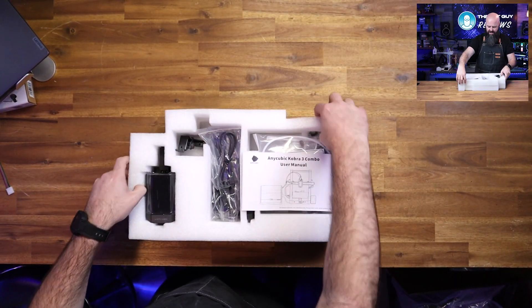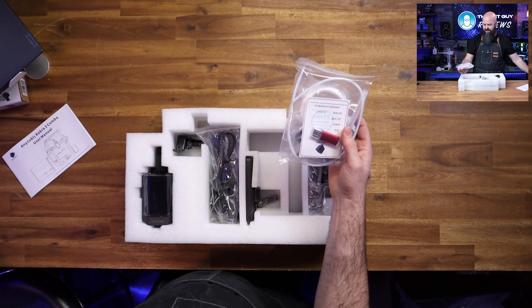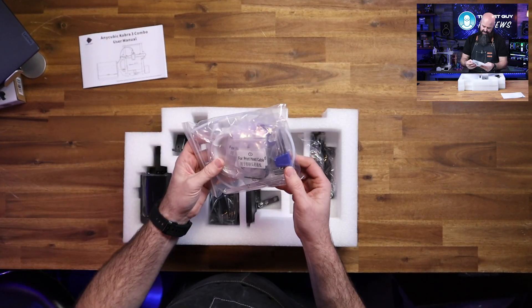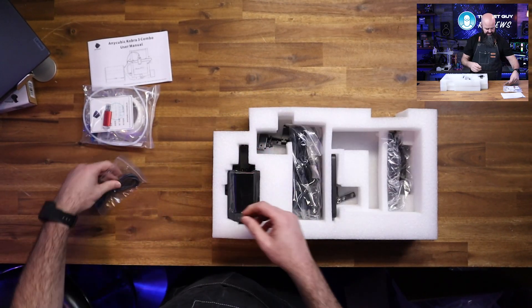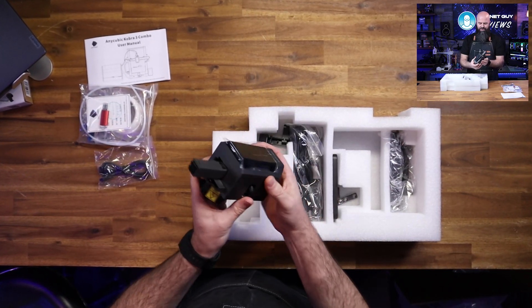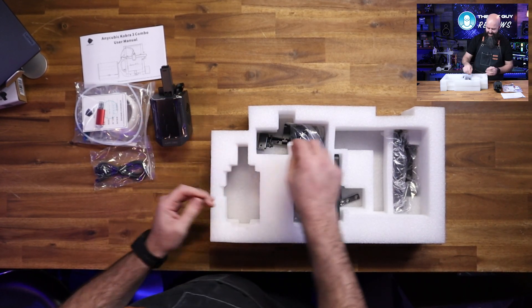The first tray on top is the user manual. Looks like we have a USB key, some screws, and a lot of tools already in here. There's a four-pin cable and the print head itself, so it looks like there is some assembly required on this machine.